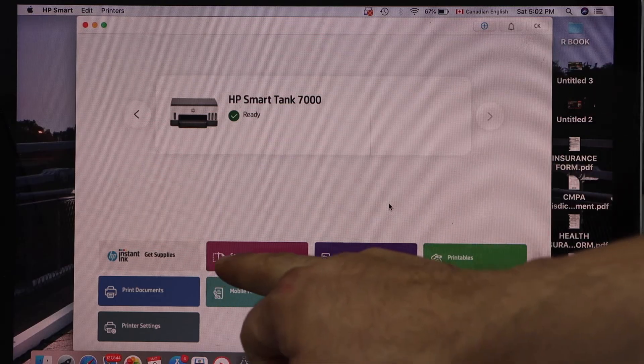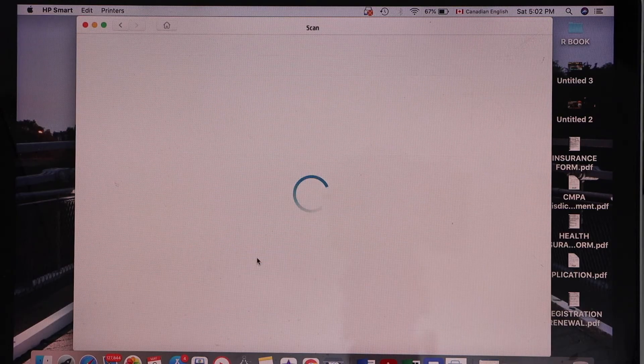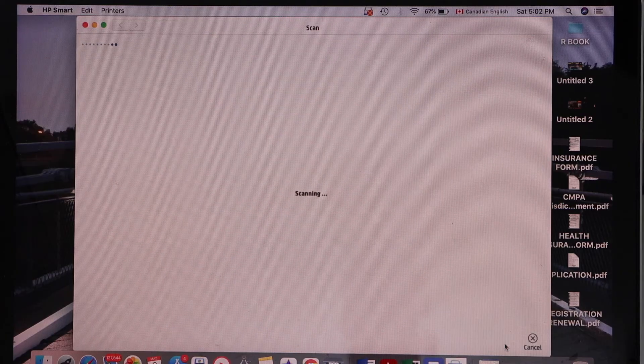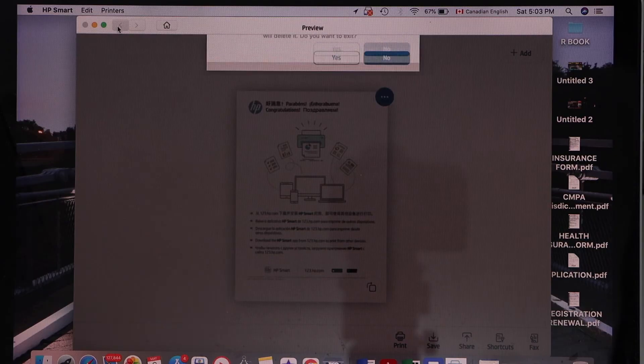It displays icons that you can use for printing and scanning. For example, for scanning click on the scan icon. On the next screen it will give you options to change the settings. Once you are ready, place a page on the scanner and click on the scan icon. We can see our scan is available, so this is how we can use this printer.